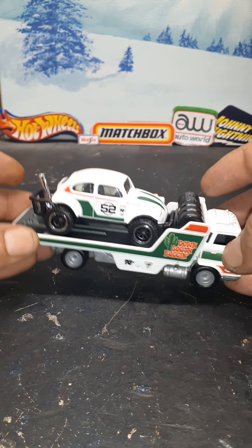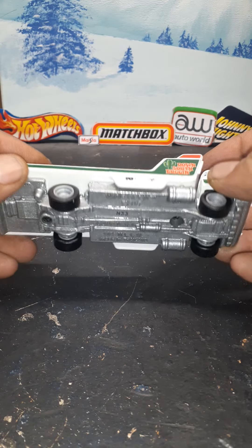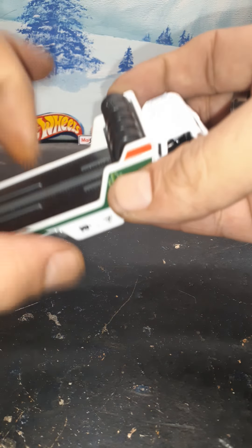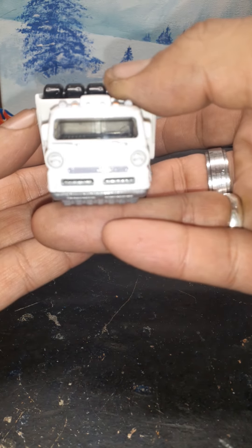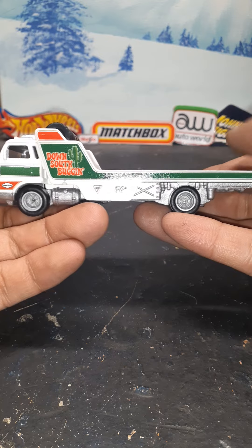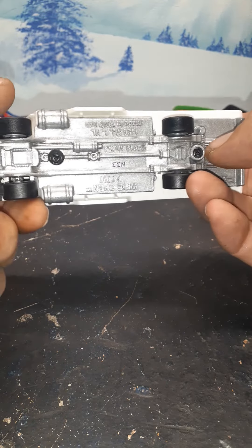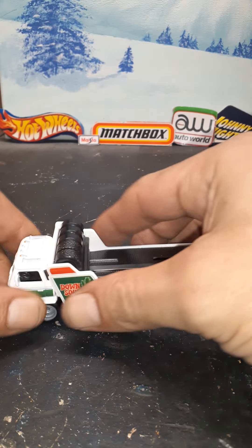Let's check out the hauler first. Metal body, metal base — the cab I believe is plastic. I love how they put the tires here, some treaded, some slick. Let's look at the details in the front — lights, side view. Bam, Down South Buggin. Let's look at that base. This is a big piece of metal, pretty weighty, pretty heavy.